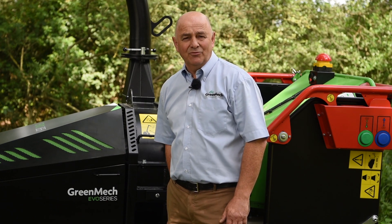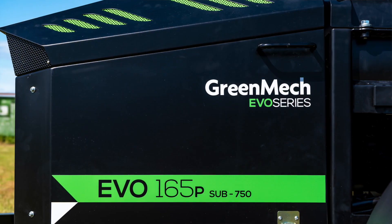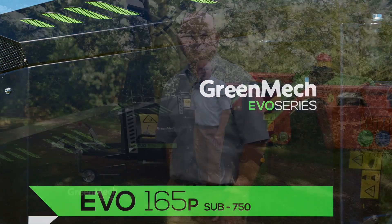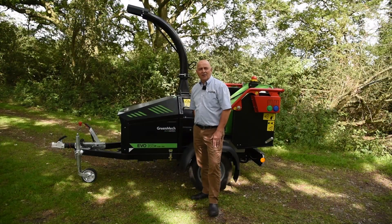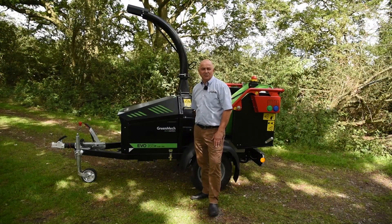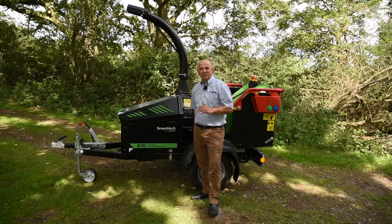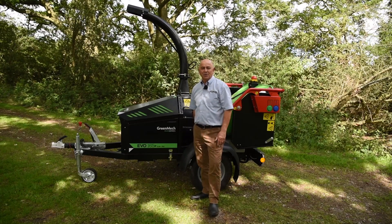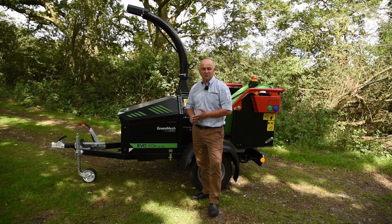What I'd like to do today is just run through the new Evo 165P, which is a sub 750 kilo machine. A lot of you are aware of the new Stage 5 regulations which have restricted the use of engines of over 19 kilowatt without an after-treatment system, making them very heavy and very expensive to use.